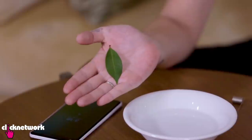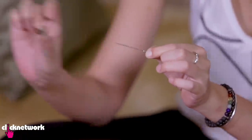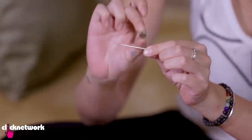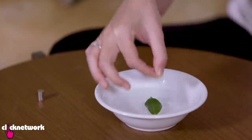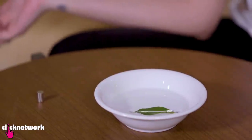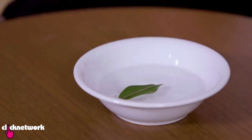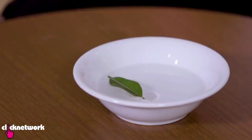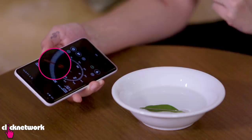Did you know you could make a compass out of a needle, a bowl of water, and a leaf? First, you need to magnetize your needle — stroke the needle with a magnet in one direction. You can't go back and forth, otherwise it's just not going to work. Place your leaf inside a bowl of water, then place your needle on the leaf. Wherever the sharp end points, that will be north. I turned it around with my finger and it still moved — they're both pointing north in that direction.